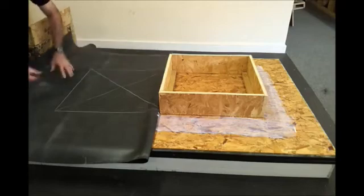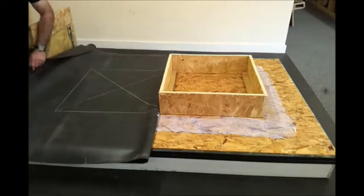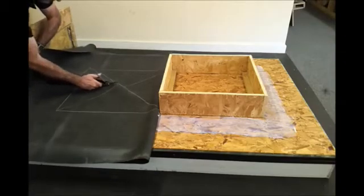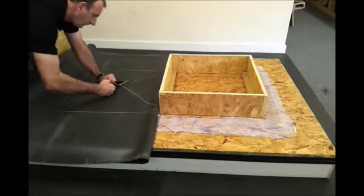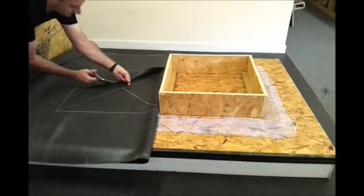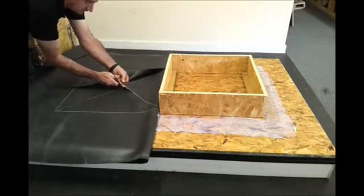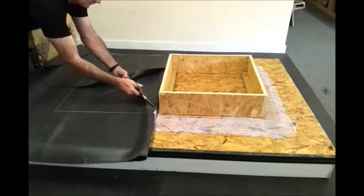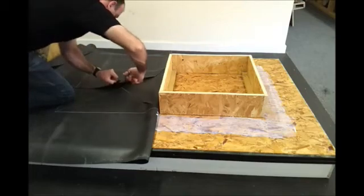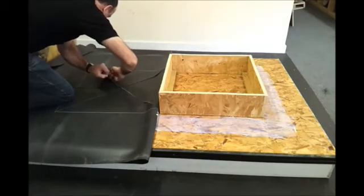Now we need to cut through the markings made on the back of the sheet. Using scissors, we cut through the X-mark that's been made onto the back of the sheet. This creates four instant upstands which go around the sides of the skylight upstands, and also creates four external corners at the same time.